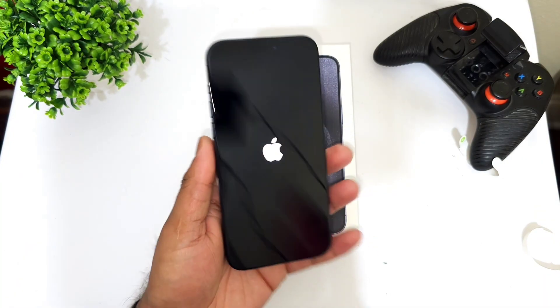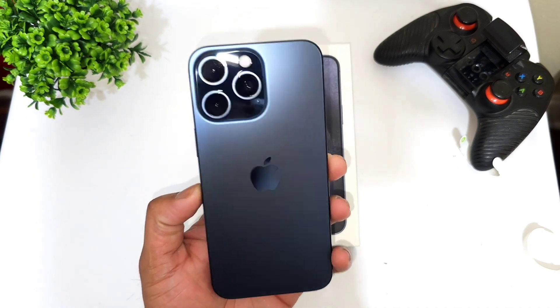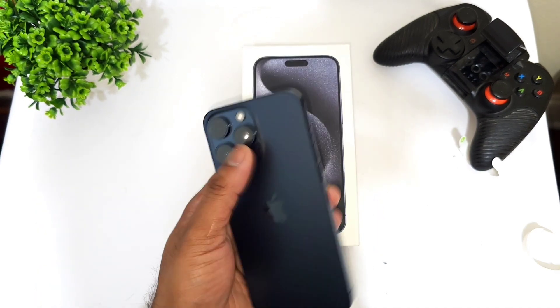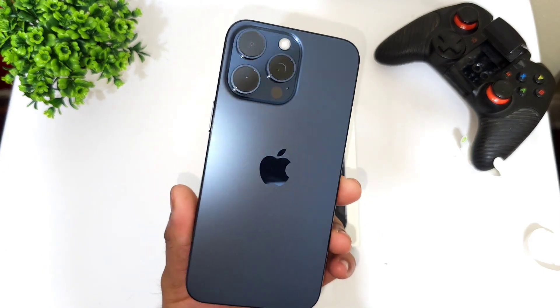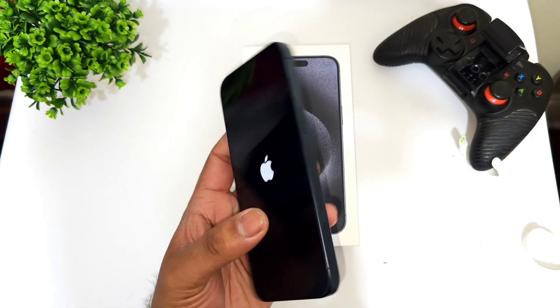This is the first time boot-up of the iPhone 15 Pro Max. I received it today and picked it up at the Apple Store. This is the 256GB Blue Titanium variant, and this is my first time booting up the device.